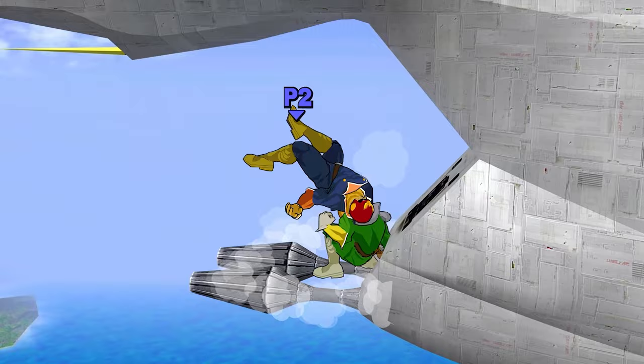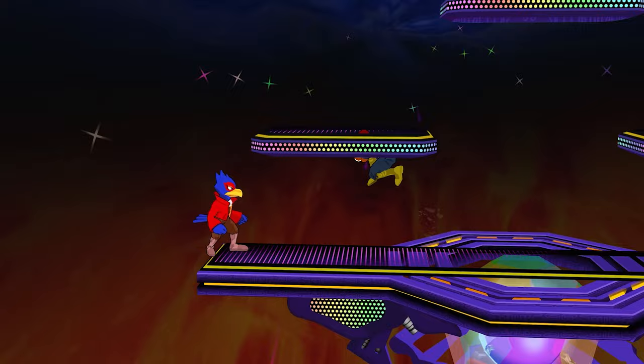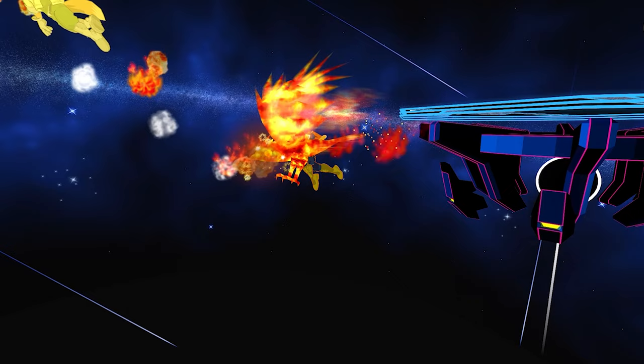Despite the fact that Falcon's specials are situational to say the least, I felt like it was worth showing him some love. I sent out an early access review copy to Sol, and so far her first impressions of the pack have been overwhelmingly positive, so I feel great about the changes. Let's go ahead and jump into the changes I made to Captain Falcon.